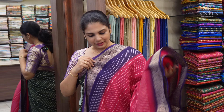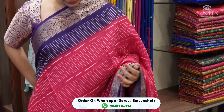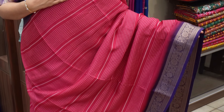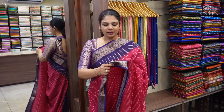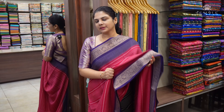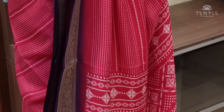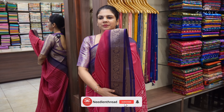First, we will start with a beautiful rani pink color. It's a very exclusive color combo, with a purple color border. If you look at the body, it has a printed design. It's a great georgette sari. It's beautiful with a soft fall. This is a jacquard border — very beautiful border on both ends.